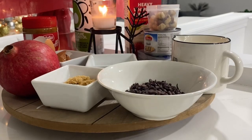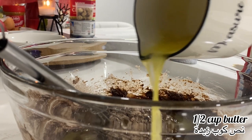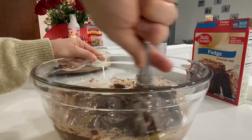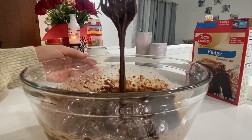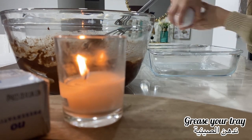Then I give everything a mix. If you see your batter is not as smooth, you can add another tablespoon of water or milk — it's up to you. This is how you want the texture to be.